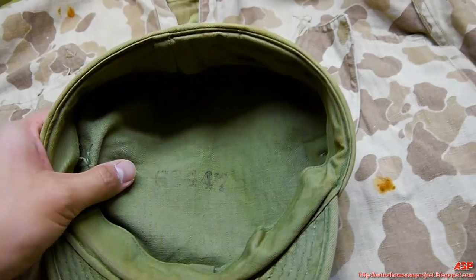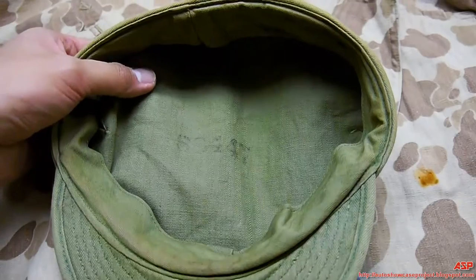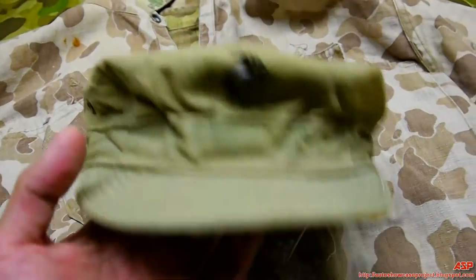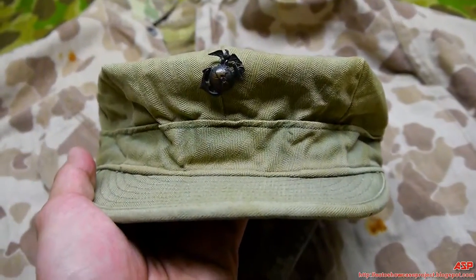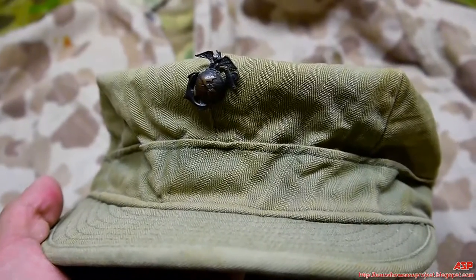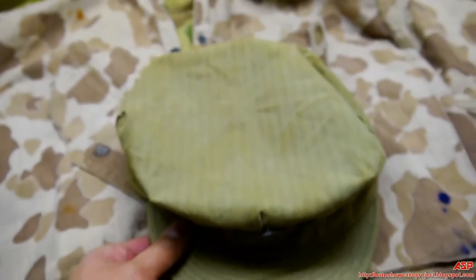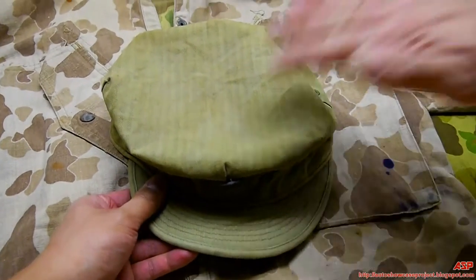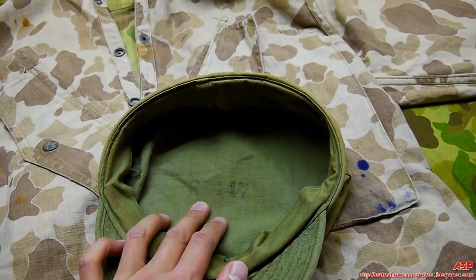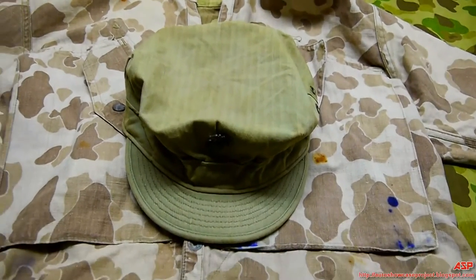The veteran I got this from served through Korea and Vietnam. During World War II, in Korea, sailors and marines stenciled everything with their last name, middle initial, first initial. The Army does their last initial and the last four digits of their serial number. Later on, even the Marines and Navy also did that, so he would have done that much later with this hat.